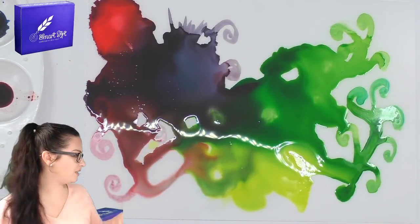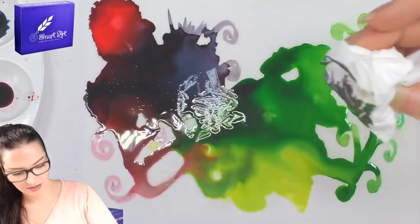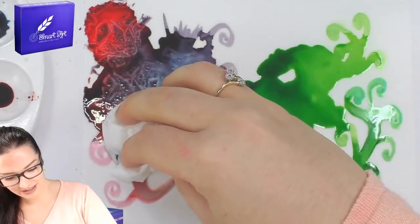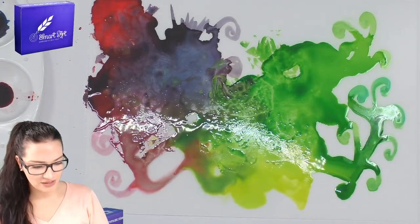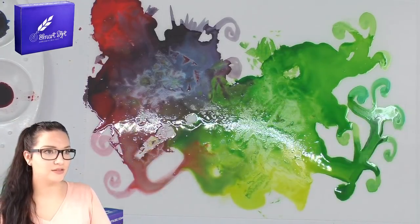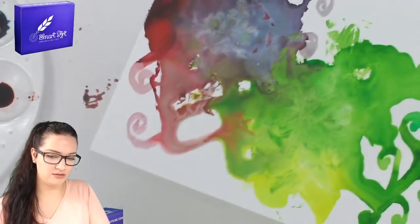Let's see what happens when we take a piece of tissue — maybe we can create some cool patterns. Oh, that's so cool! I want those patterns to stay. That's nifty. Oh, they're not staying. Come on, stay. Okay, that's very reflective but it actually looks pretty cool. We'll leave that to dry. I think the extender makes it take longer to dry, so it extends the drying time.